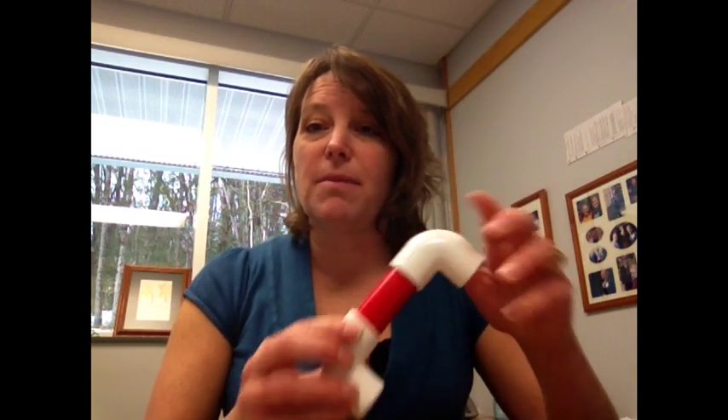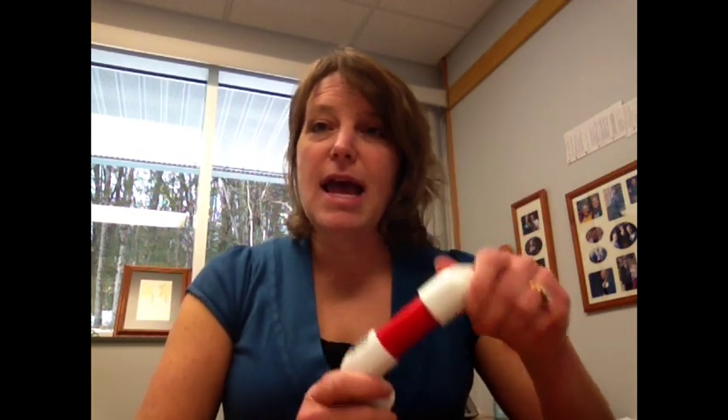Now, if you want to dress it up a little bit, you can put a strip of duct tape around the center. At Home Depot and Walmart they have some pretty cool colored printed duct tape that the kids would just really enjoy. So, this is how you make your phonics phone.